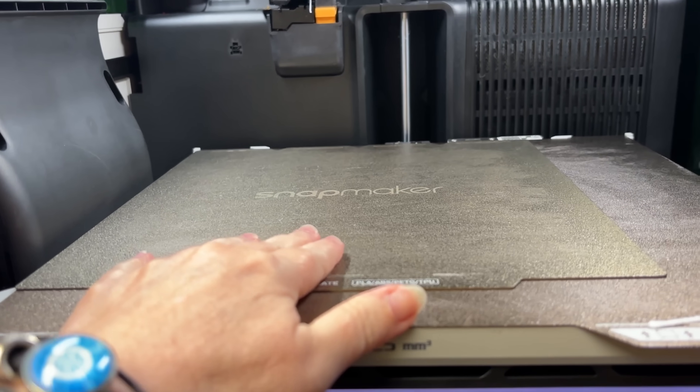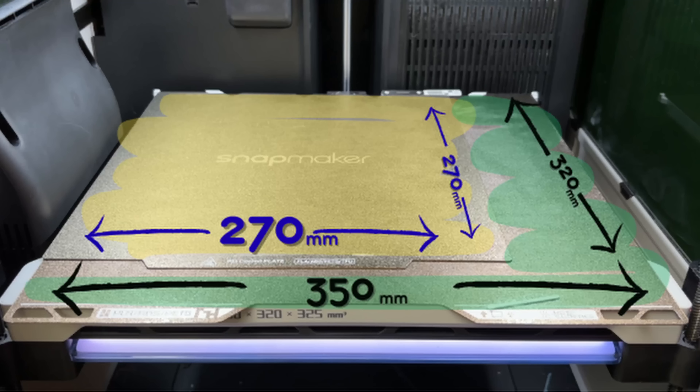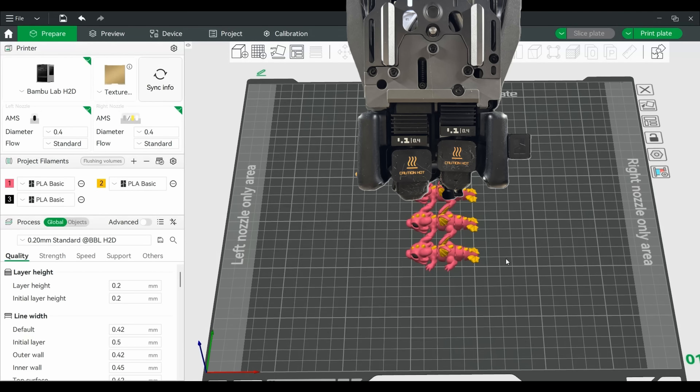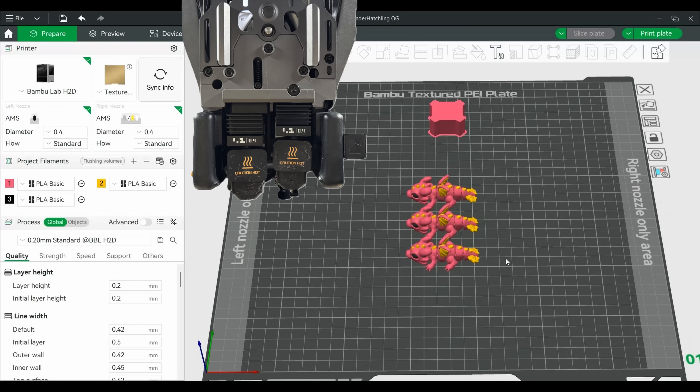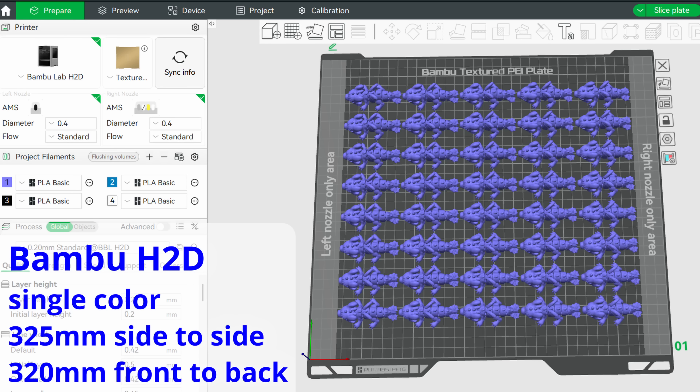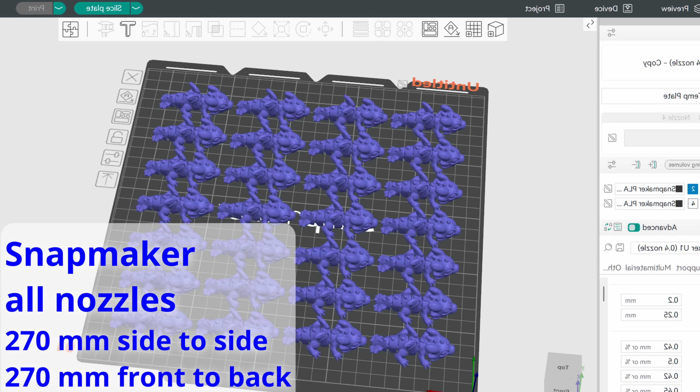When it comes to print volume, the H2D is definitely on top. Because the two nozzles are on one tool head, they can both print in the middle of the plate, but the left nozzle can't reach the right edge and the right nozzle can't reach the left edge. It uses the same 340 by 320 build plate as the single nozzle H2S, but you have left-only and right-only zones on the sides, making your single-color build area 325 by 320. The Snapmaker uses one tool head at a time so nothing is out of reach, but it's a slightly smaller printer with a 270 by 270 by 270 mm³ build volume.